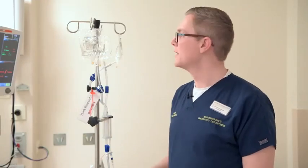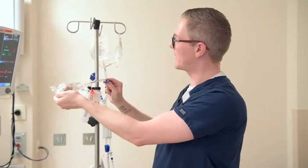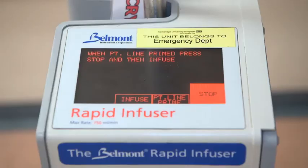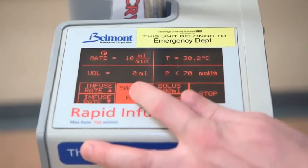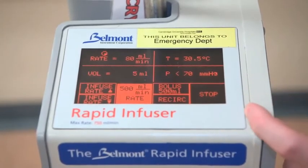Now the Belmont is primed and we're ready to transfuse blood products. You need to disconnect the bag from the spike after clamping off, then reconnect with your blood products, hanging the blood products and making sure you're unclamping, and just press infuse. When you press infuse, you'll get a second screen that comes up. Just press the 500ml per minute button, and that will start infusing at 500ml a minute, or as close as it can get.